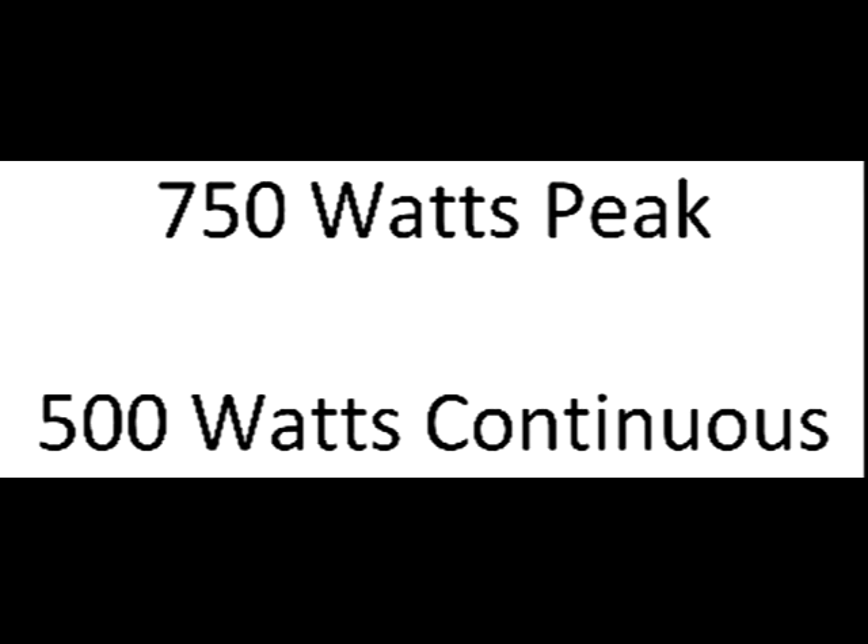I talked with Rad Power and they explained that the motor is a 750 watt peak power, 500 watt continuously rated motor. I never saw that in the advertising, but it's not an uncommon way to rate motors. That means you can operate at 750 watts for a very short period, but you can operate at 500 watts continuously. Rad Power sent me a write-up on hilly rides explaining you should not ride up mountains with more than 15 percent grade.